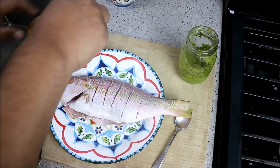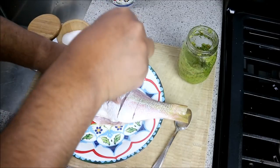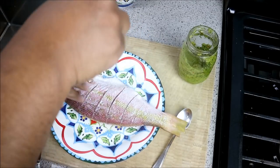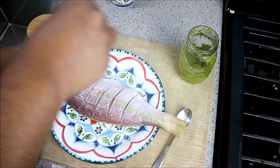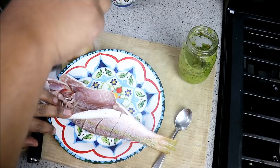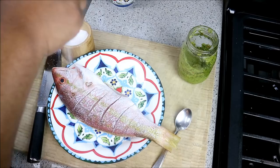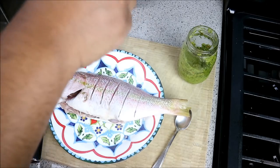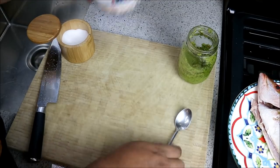Then we're going to go pretty liberal with salt, trying to get it all into those cuts we made. Same on the other side. It's a very big fish — just over a pound, maybe about a pound and a quarter. We want to go all inside the cavity as well. If you think I'm using too much salt, it is needed — it is a pretty big fish.